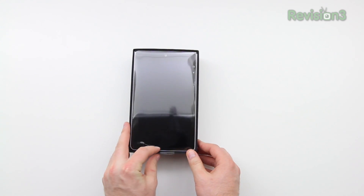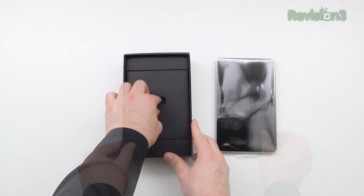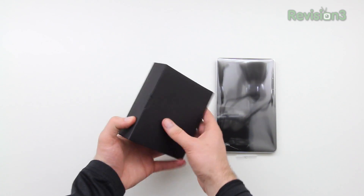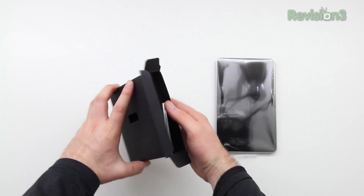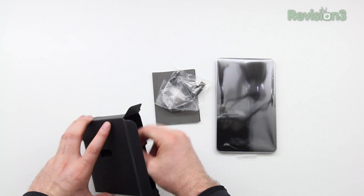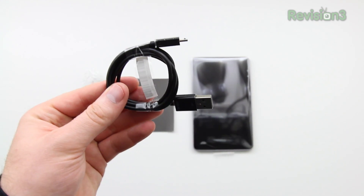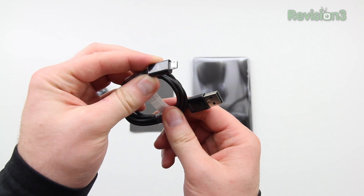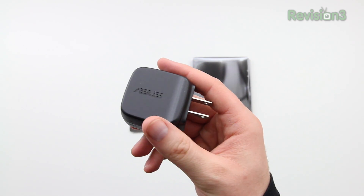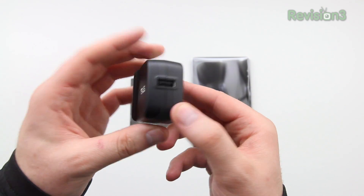Let's jump inside the box and get a closer look at what's included. I'm going to put the tablet to the side for a moment to go over the other important inclusions. You've got a USB cable, and then there is a power brick for charging the device. Upon closer inspection, you'll see it's a micro USB connector on one end and a standard USB on the other.